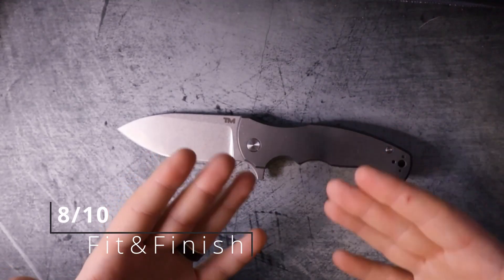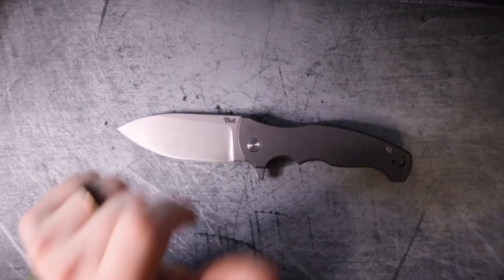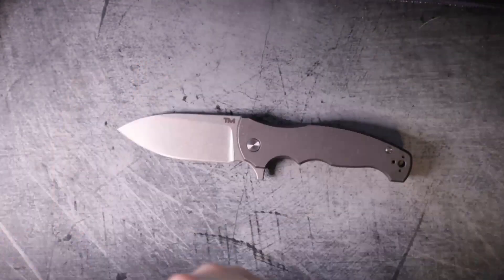Let's add up the scores: materials is an 8, ergonomics is a 7, fidget factor is an 8, the lock is a 7, and fit and finish is an 8. Add all of those up and you get 36.